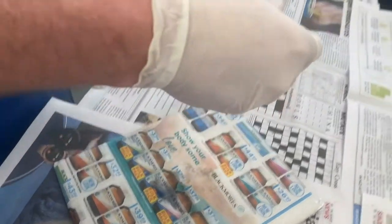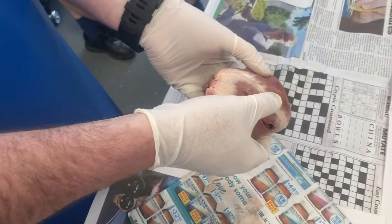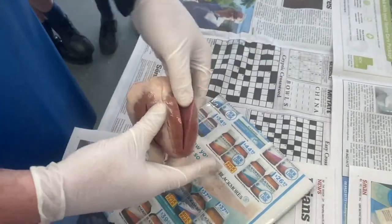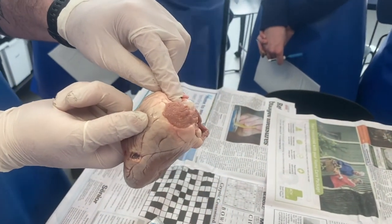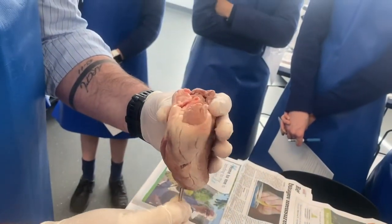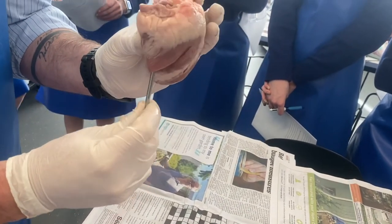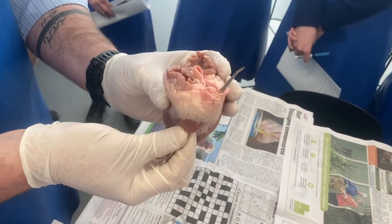Once you've cut it, you'll automatically notice a difference in thickness — see how thin that wall is compared to the other side. Think about what each side does: one pumps to the lungs which are nearby, the other pumps all the way out to your toes, so it has a much thicker wall. By exploring, what you should find going in from the right side is your pulmonary artery — that's the one going to the lungs. From the left side, you should be able to find your aorta. Note that the atriums are cut off in this specimen, so you won't find the vena cava or pulmonary veins. Use your probe to navigate — you can go up through the atrium and out through the aorta or pulmonary artery.